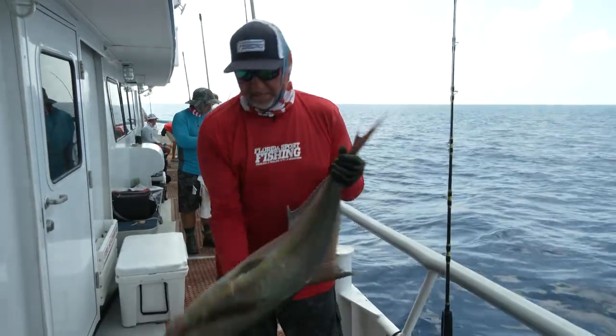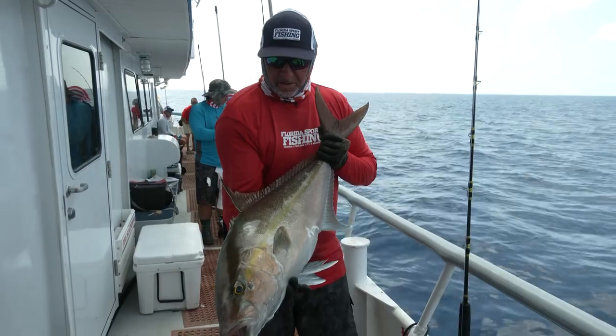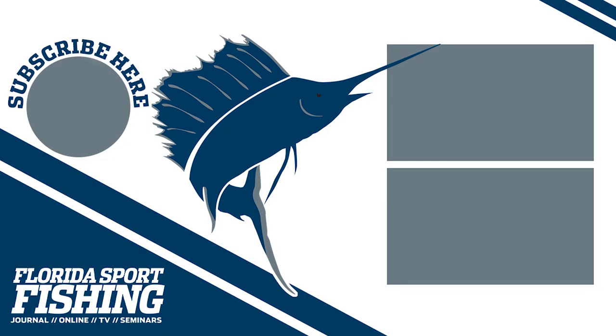That is one strong fish right there. One strong fish. One strong fish on the ground level — it's fine.